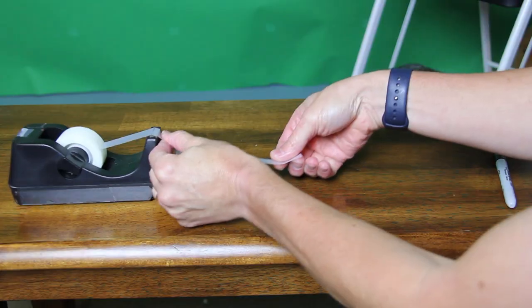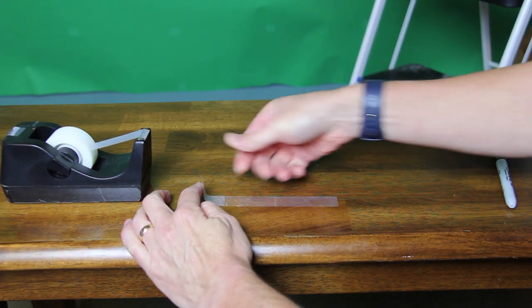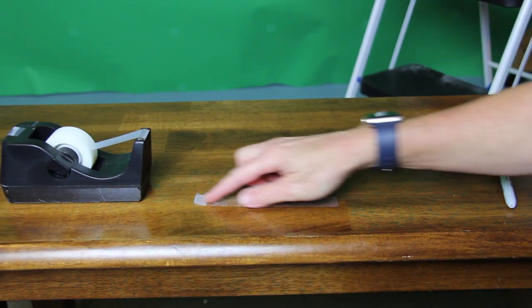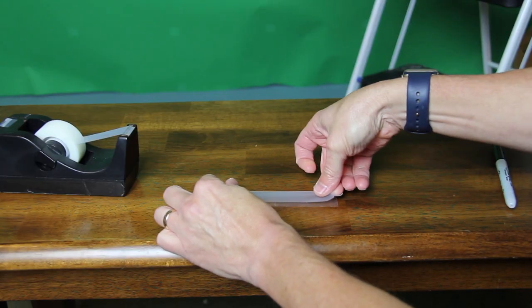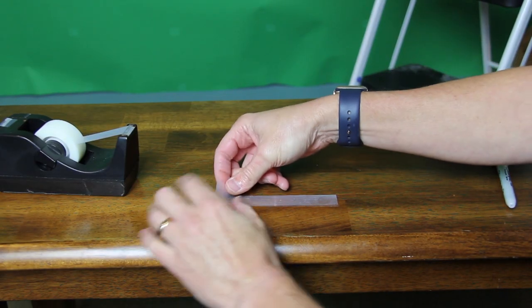You're going to take one piece of tape about this long and go ahead and stick it down on the surface of the table. Fold over a little piece here in order to make sure that you can pull it up pretty easily. That's what we call the base tape. Then we're going to take another piece and stick it on top, and because it's on top, we call that the top tape.